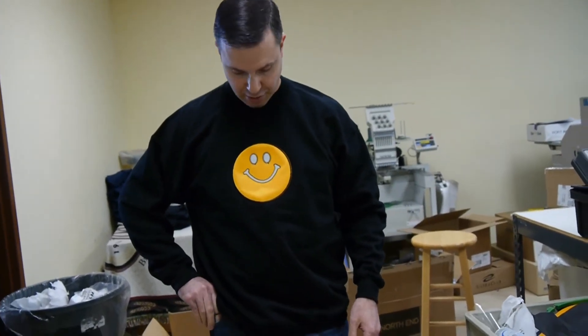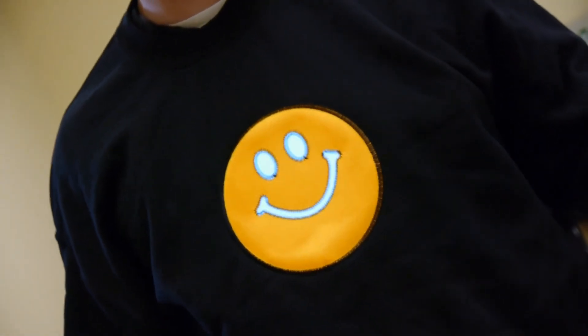You just reach down into your pocket and flip the switch, and you're good to go. There's the EL Happy Face Sweatshirt from Sew Circuit.